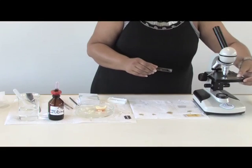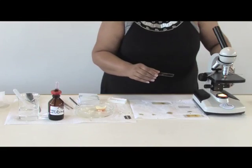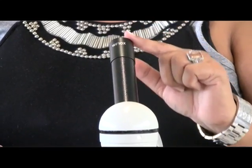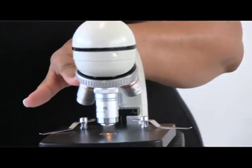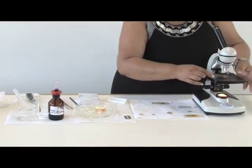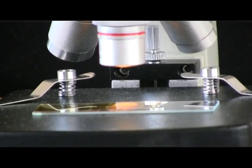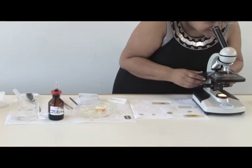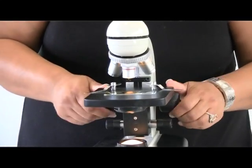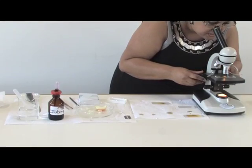Then you go to your microscope. You have your eyepiece, and normally your eyepiece will indicate the type of magnification that you use. You also have your three objective lenses. You normally start with the smallest, which is the four times magnification, and you start focusing until you see something. If you can see the cells — even the nucleus inside — you can go to the next magnification of the objective lenses and focus once again.